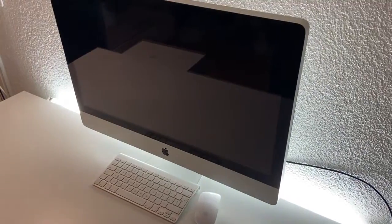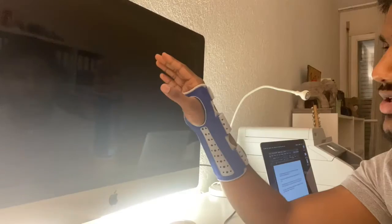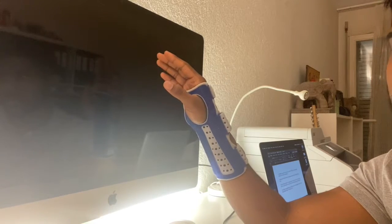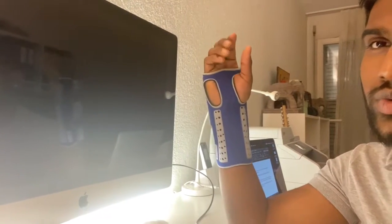The iMac I'm using is the 27 inch late 2009 model — so it's the first 27 inch iMac that was out there, making it a very old one.